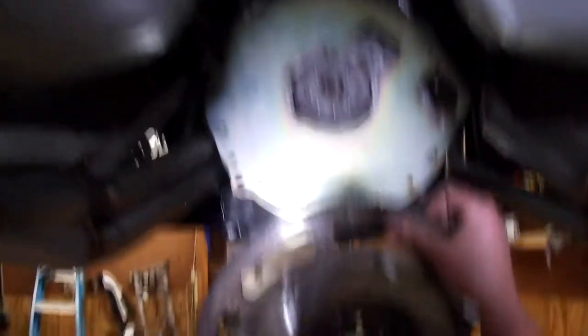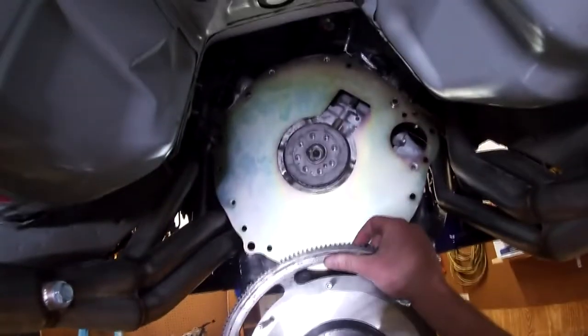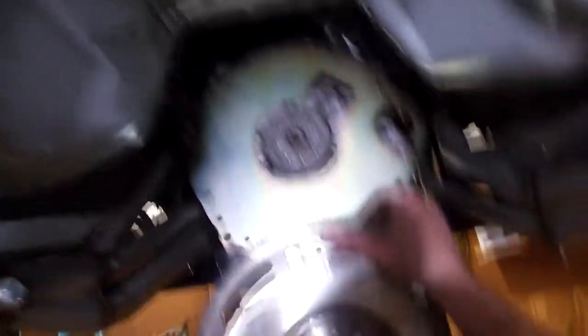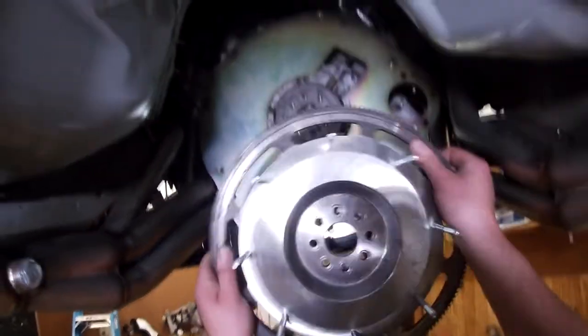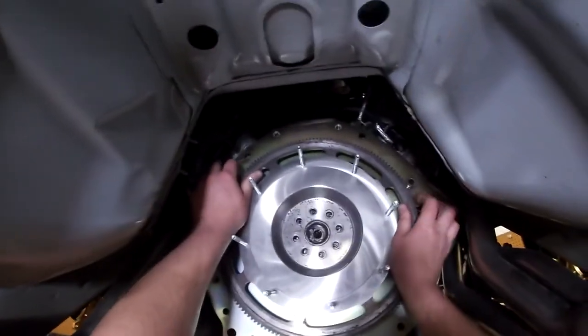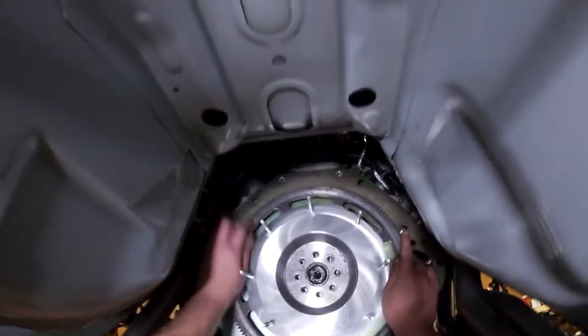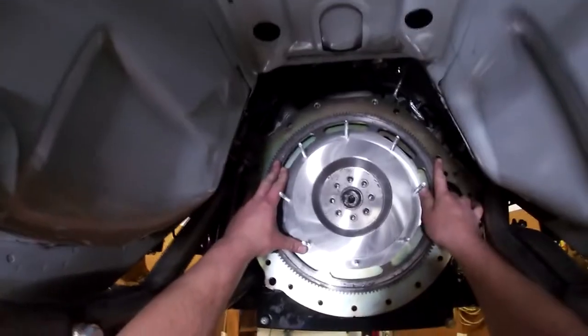This will only line up one way — try to figure it out as you get it up there. There's one hole that's a little bit wider. I think it's going to go like this, but I could be 100% wrong. Or... perfect first try. Look at that.